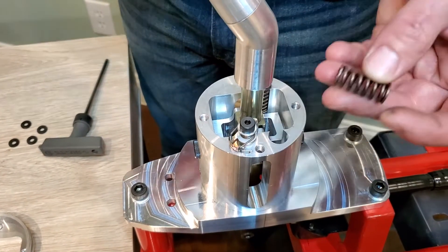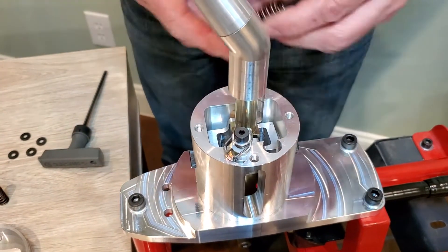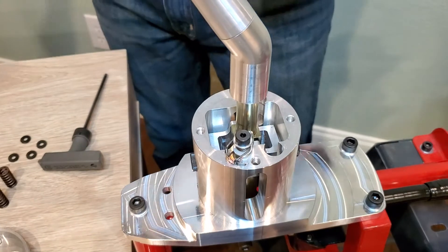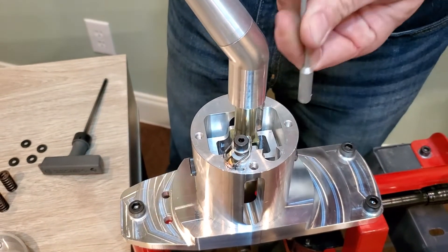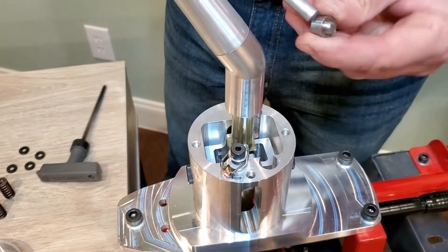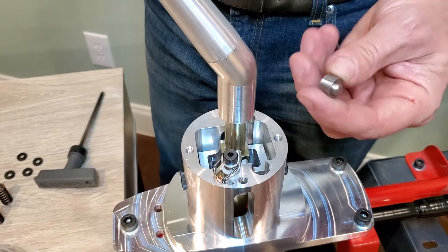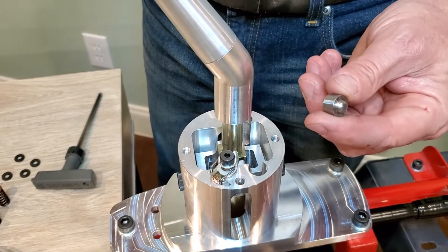We pull the spring up out of here — you just lift up and out. Then down in the hole, using a magnet, I can pull out the button, as I call it — that's the follower for the carrier that's down inside, which actually moves up and down and pushes on the spring.